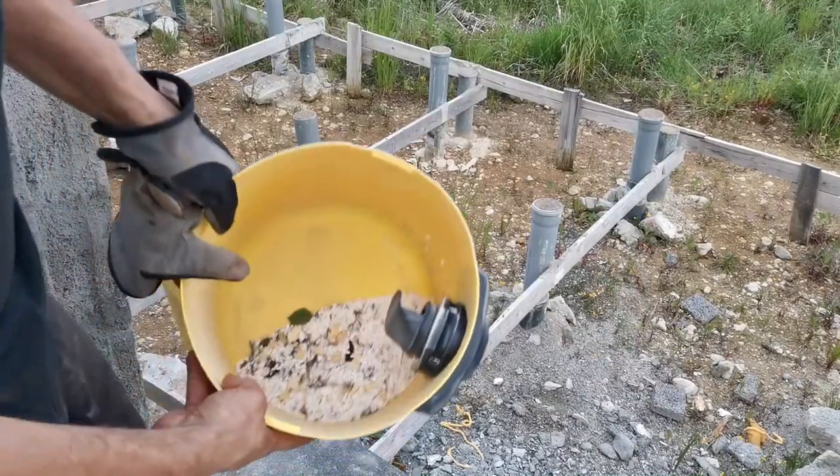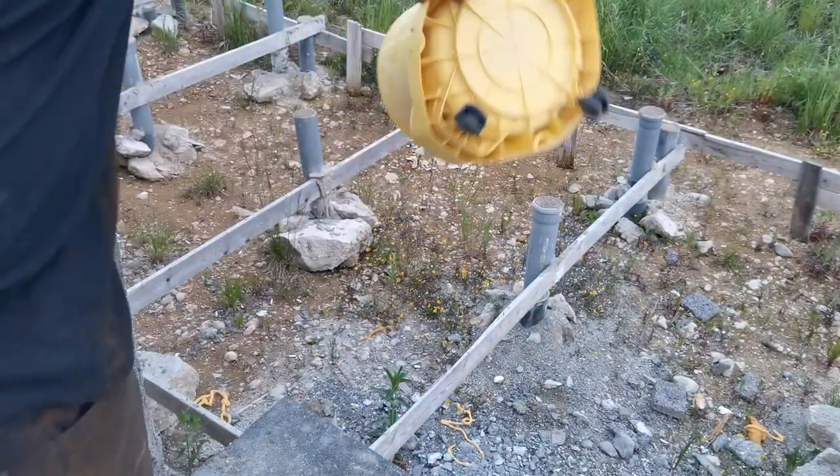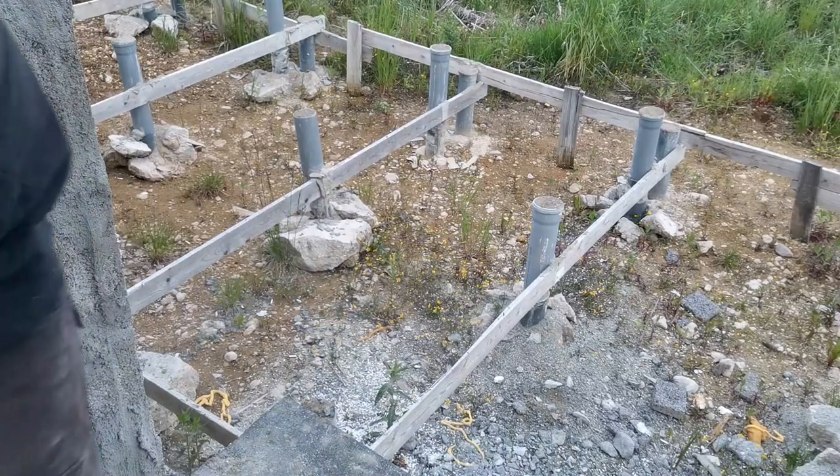This is the mounted dirt from the single room. This is why I always clean before pouring concrete.